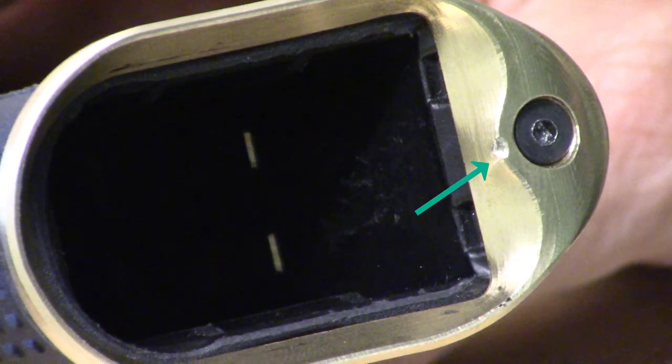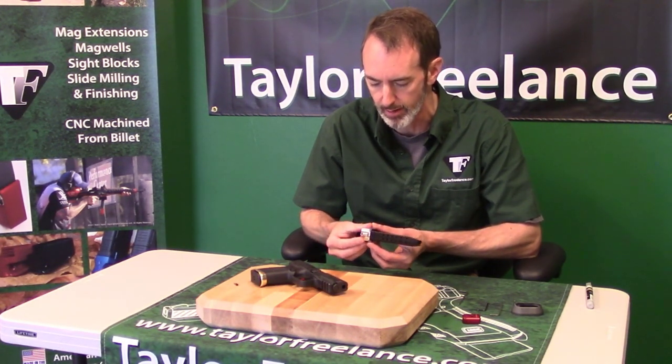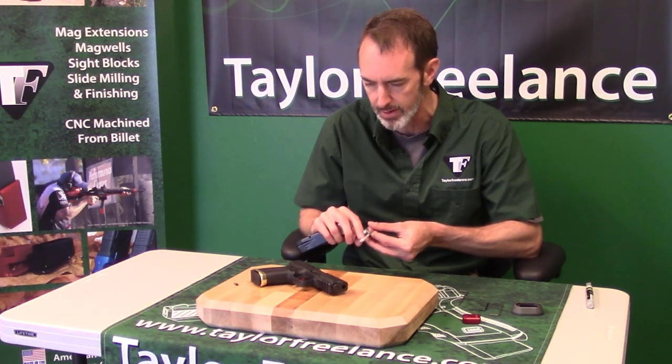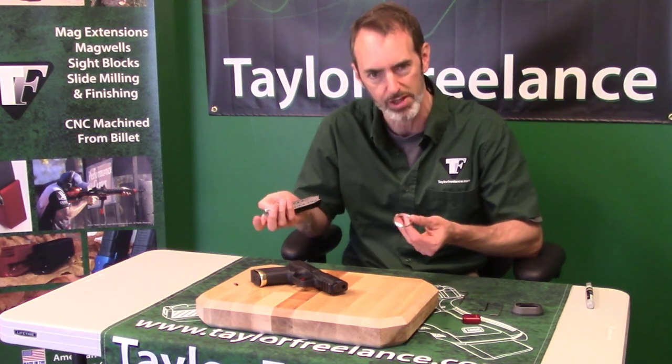That's from the top of the screw — when it comes up into the magwell, it actually wants to hit right there. By the time you do it three or four times, it'll create a little dent right there. The dent will stop getting any bigger, but you'll have a little dent in the finish, and that's annoying.